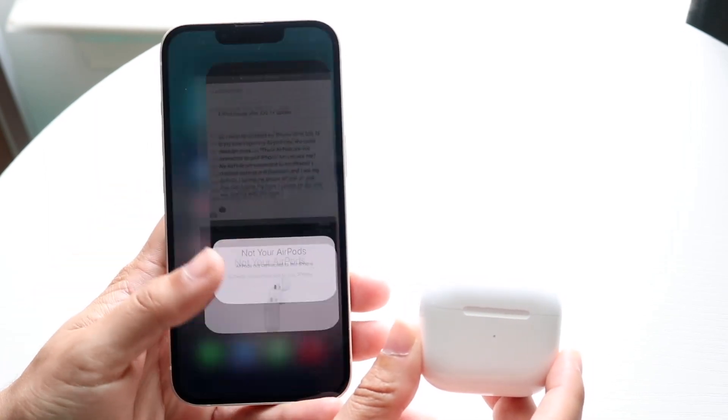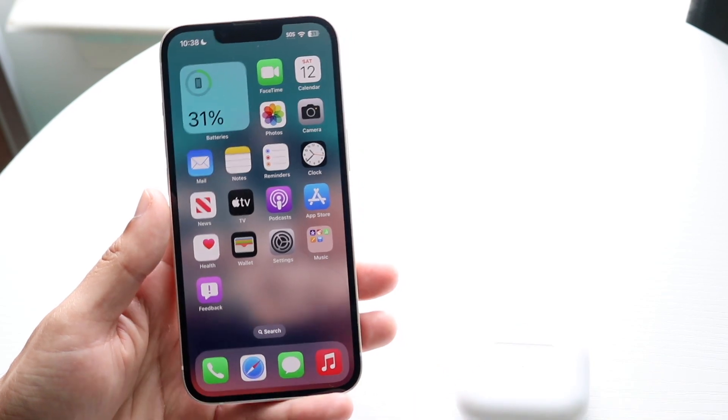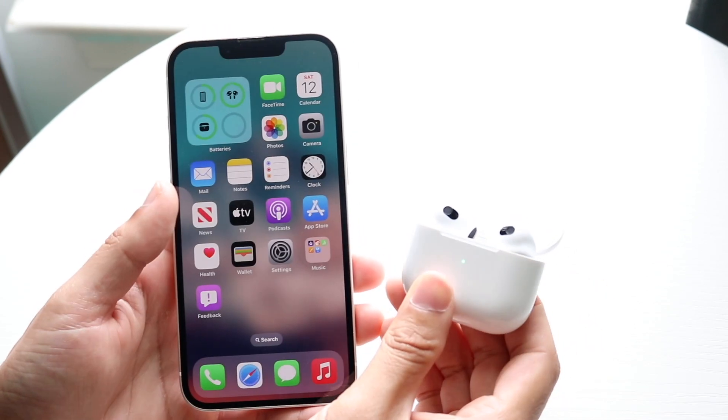In order to fix this problem, you're going to have to re-pair your AirPods to your specific iPhone. To do this, open up your AirPods case. When you do that, a popup may come up again — go ahead and dismiss it.